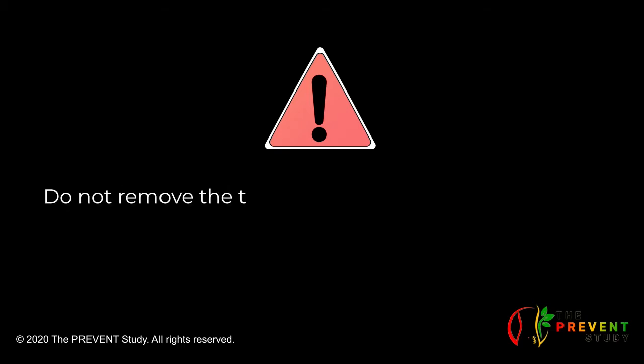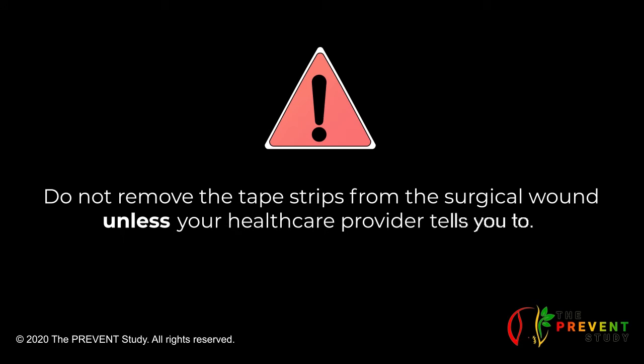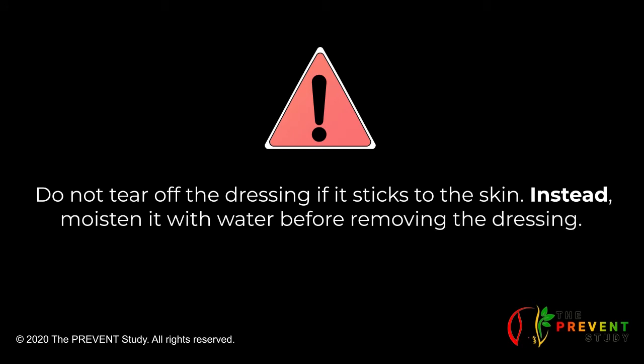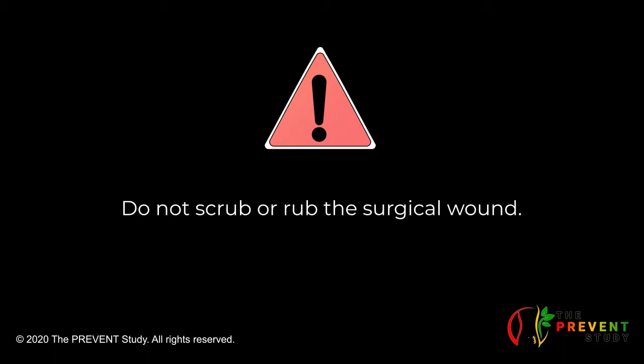Do not remove the tape strips from the surgical wound unless your healthcare provider tells you to. Do not use force to tear off the dressing if it sticks to the skin, as this may cause bleeding and delay healing. Instead, moisten it with water before removing the dressing. Do not scrub or rub the surgical wound.